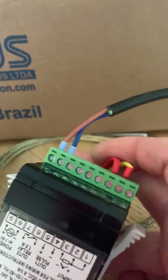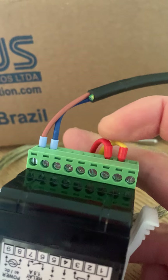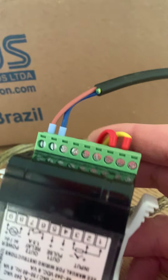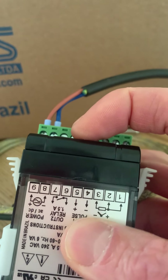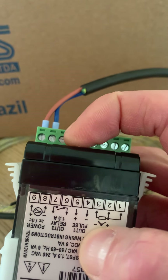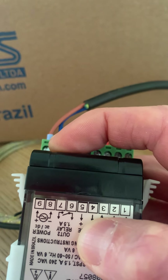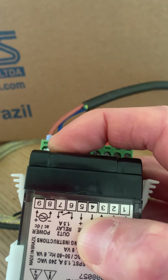Looking at the back, there is one terminal block. You've got the thermocouple coming in and the AC supply. If you're going to use a solid state relay, you'll be on terminals four and five, which are for the pulse output. There's also an auxiliary relay which you can use for alarms and signaling.